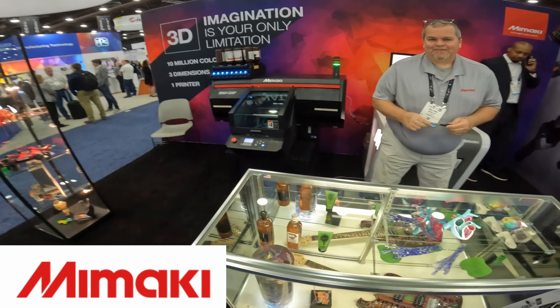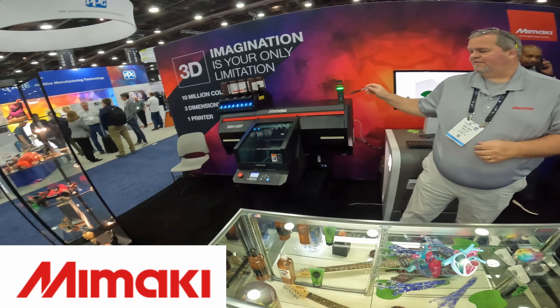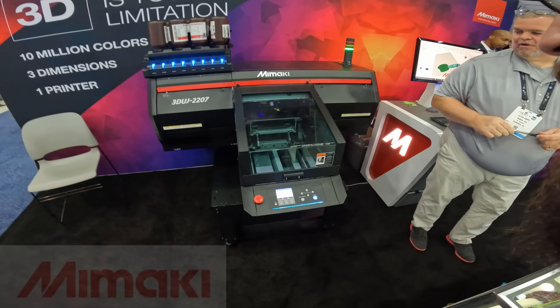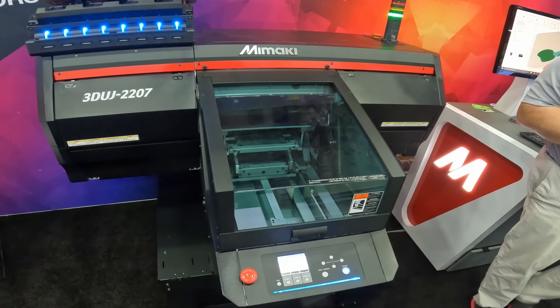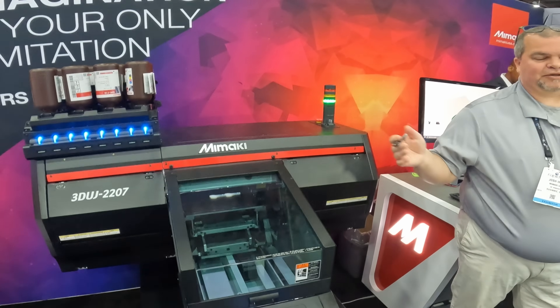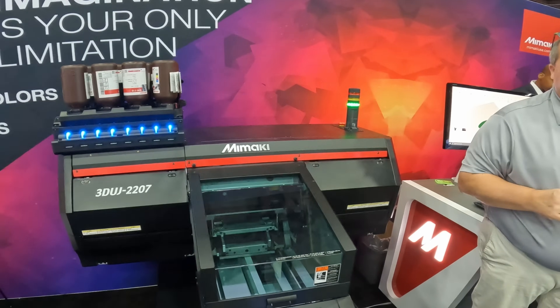So what do you guys do? Color — we manufacture the machines. This is our smaller unit, a benchtop version — 8 by 8 by 3 inches. And then we have an industrial version that's 20 by 20 by 12.